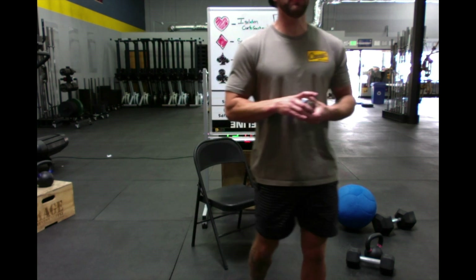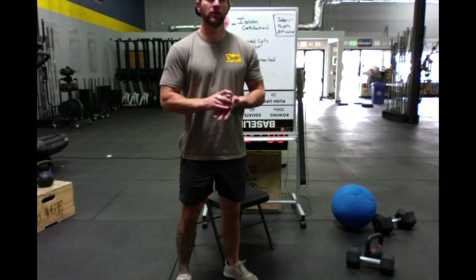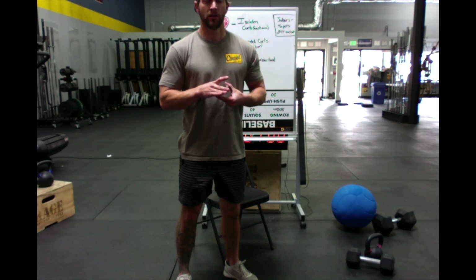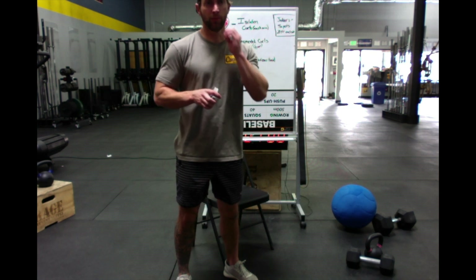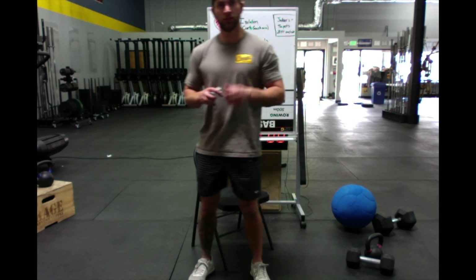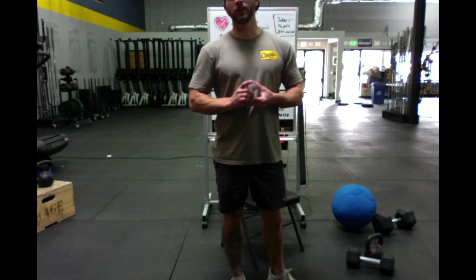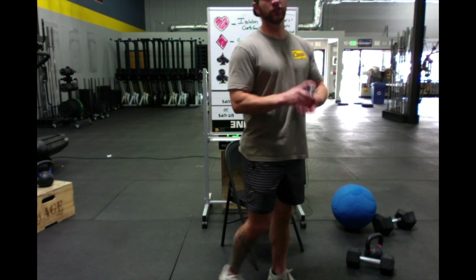Can I get a thumbs up from some people to let me know you guys are ready? Seeing some thumbs up on Instagram Live — Jamie's ready, Todd's ready, Tiffany's ready, Debbie's ready. This is international arm farm guys, we've got Costa Rica up in here! All right, let's do this.